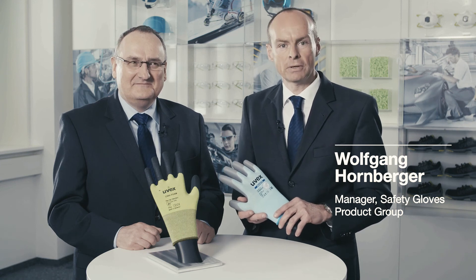EN388-2003, the standard for protective gloves against mechanical risks, sets out four test criteria. In addition to the resistance against abrasions, tears and punctures, the glove's cut protection features are especially significant.